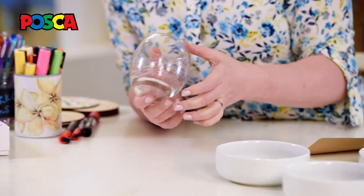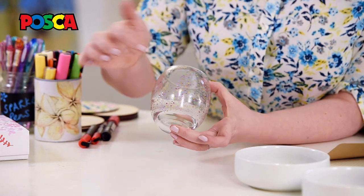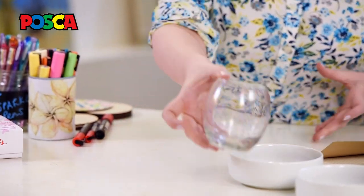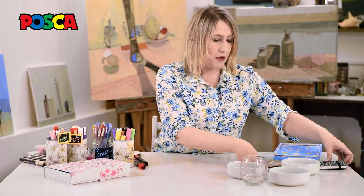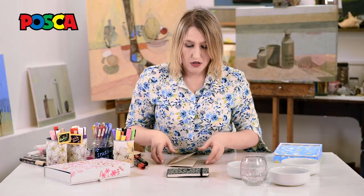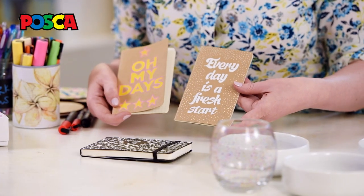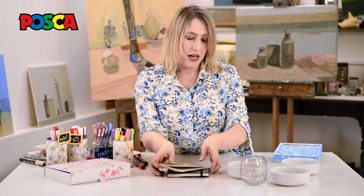You can also do the same with glassware. This is a really, really simple project, just with a simple stencil and some dots, but it's really effective. You can also use the pens on leather, which I've got on one of my many, many art notebooks, and also just on paper and card. So they're really, really great.